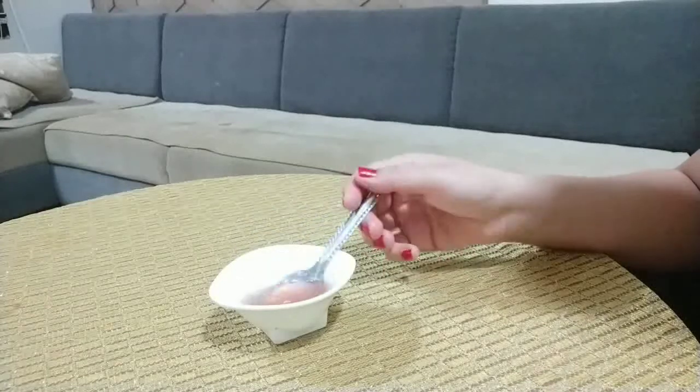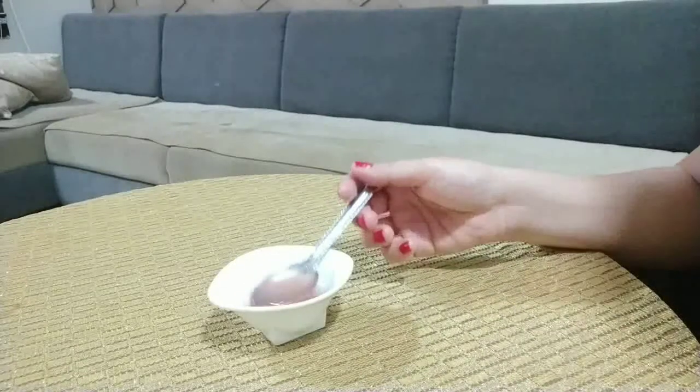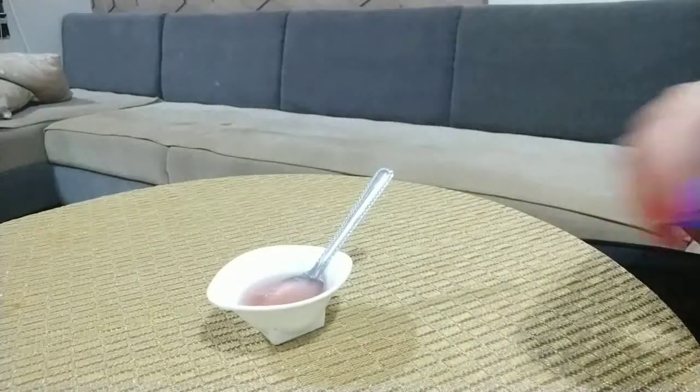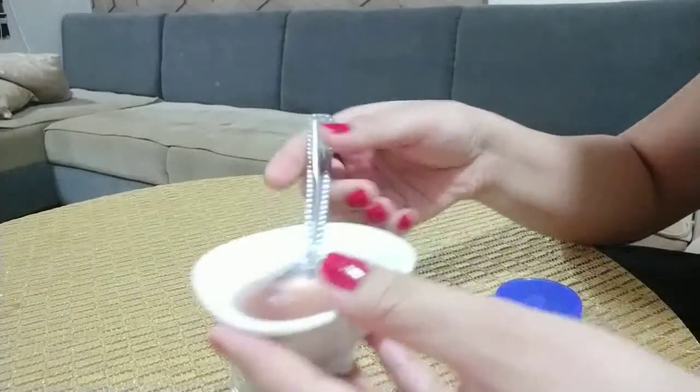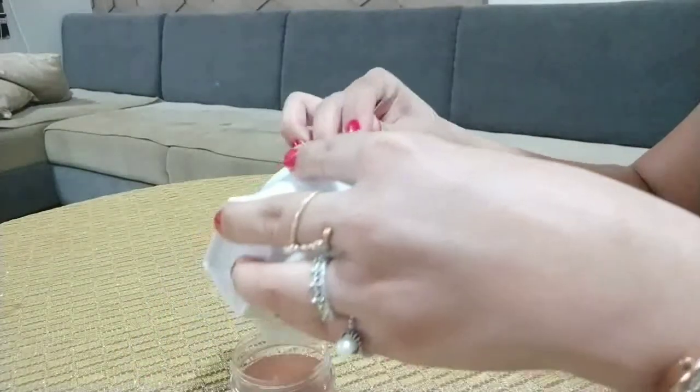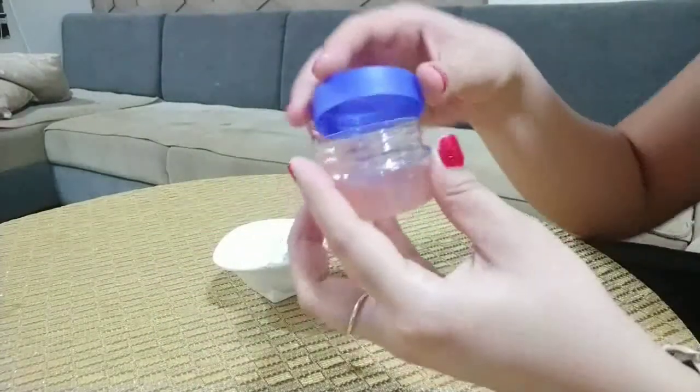The consistency is liquid, I know, but it is perfect. If you are not comfortable, you can add more aloe vera gel. Now I will shift the gel into a container. You can use this gel for 10–15 days and store it in the refrigerator.